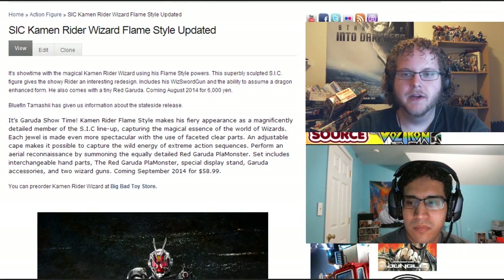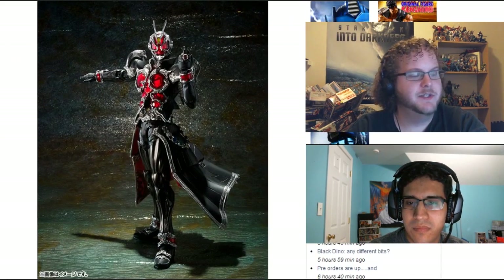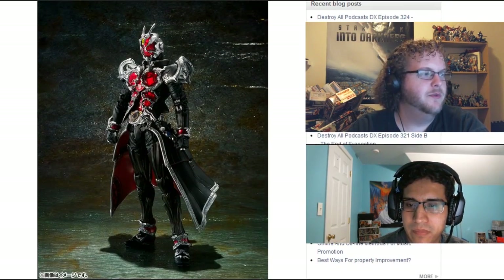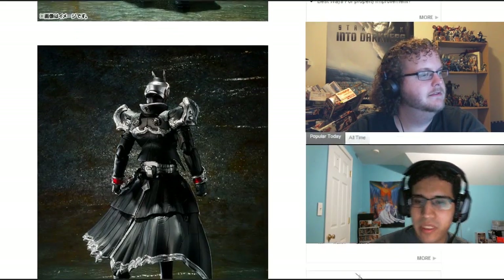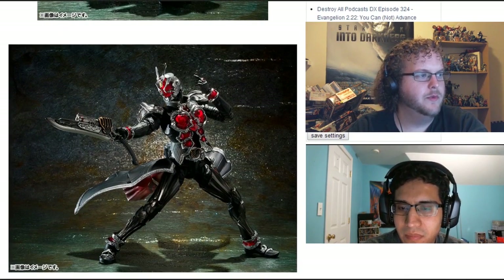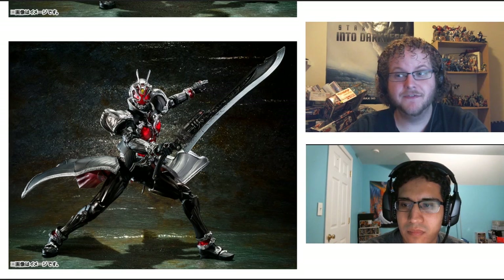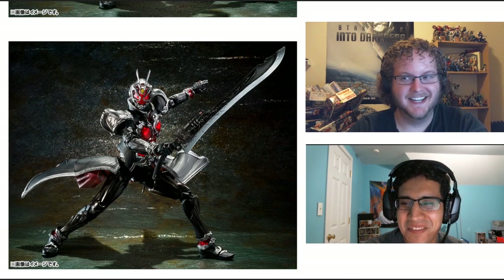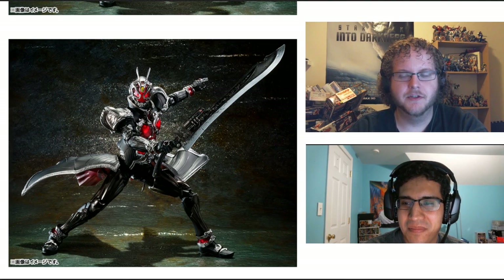The first bit of news we're going to talk about is SIC Kamen Rider Wizard Flame Style. This guy looks pretty awesome. This is the latest in their SIC releases, and this thing looks fantastic. I'm really digging the jewels on the chest, how they made those pop out more. They really stand out. This definitely looks like something I might be picking up, because if you guys follow my reviews, I did not enjoy the SH Figuarts release of this guy.